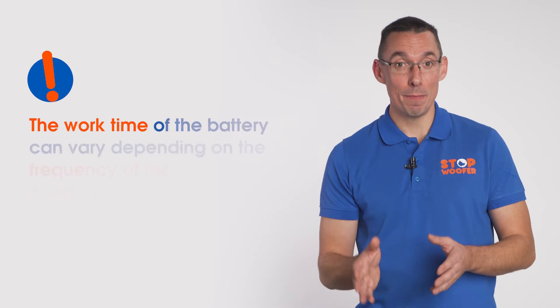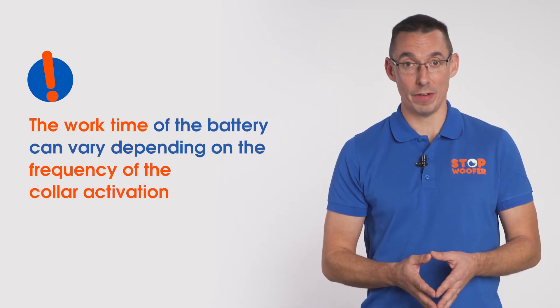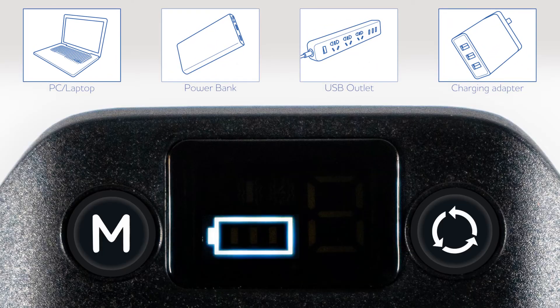The runtime of the battery can vary depending on the frequency of the collar activation. For your convenience, you can use a power bank, USB outlet, charging adapter, or PC or laptop to charge the BarkCollar. Thank you for watching our video.